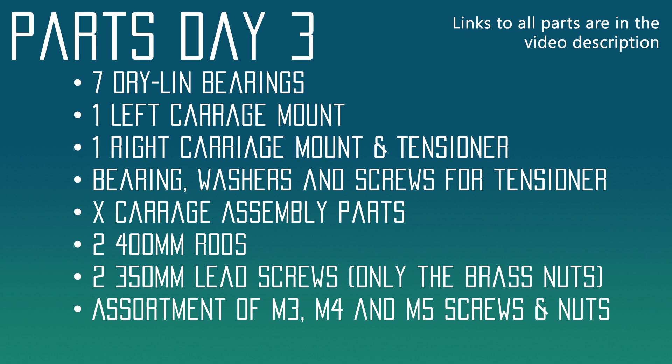The parts for today: we're going to need seven dry-lin bearings, one left carriage mount that's 3D printed, and one right carriage mount and tensioner — all 3D printed parts. We're going to need bearings, washers, and screws for the tensioner assembly, and one X carriage assembly made up of a lot of different 3D printed parts. Then we'll need two 400 millimeter rods and two 350 millimeter lead screws. The lead screws are technically for the Z axis, and we're only going to be using the brass nuts to finish these assemblies today. We'll also need an assortment of M3, M4, and M5 screws and nuts — all linked in the description, including a couple of screw assortments that you'll find really helpful for this project.